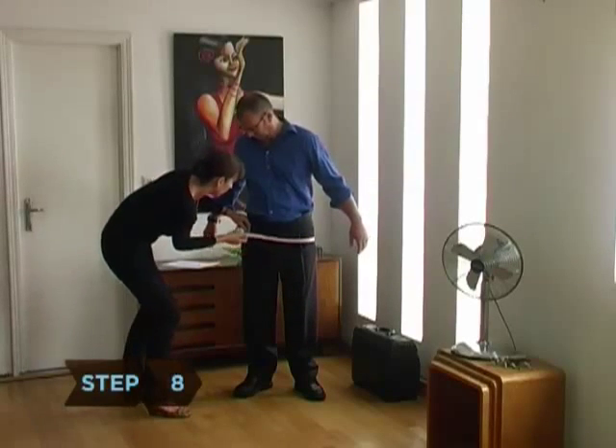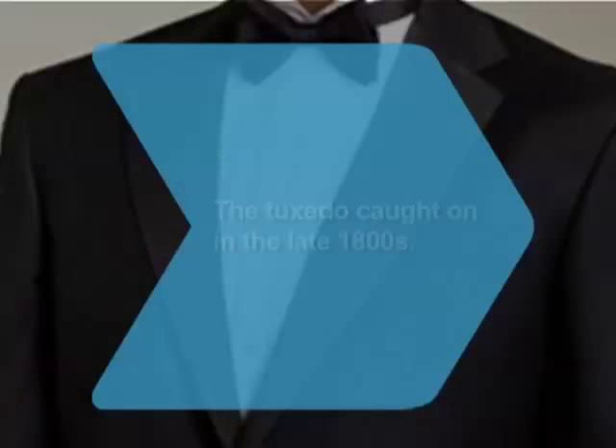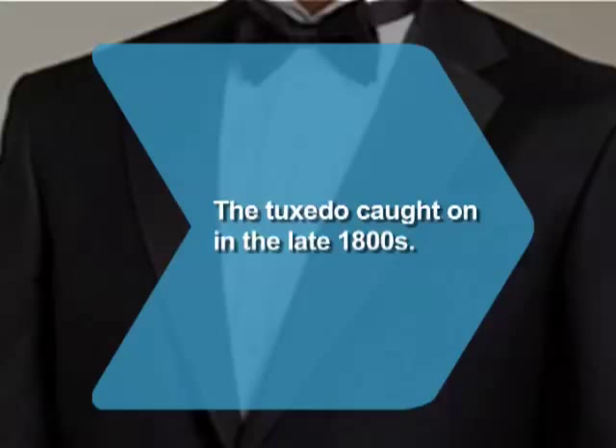Step 8. Measure the fullest part of your hip area and measure your waistline just above the navel. Did you know the tuxedo first caught on in the late 1800s as an alternative to long tailcoats?